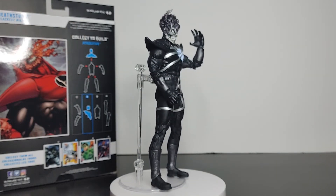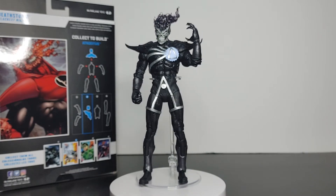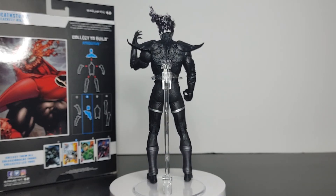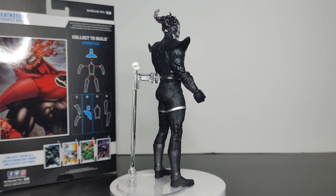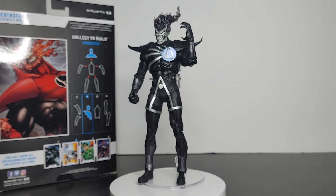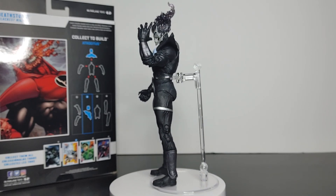Let me know what you guys think — do you agree with me on this figure? Do you plan on purchasing it, or did you already purchase it? Leave it in the comment section below. As always, make sure you hit the subscribe button if you want to support the channel. That concludes the overview of Deathstorm from the Blackest Night Build-A-Figure wave. On to the next one!